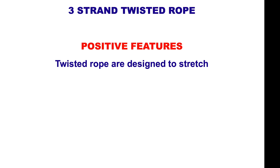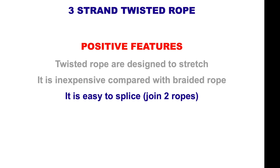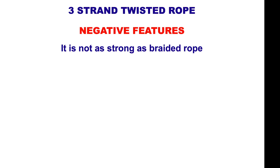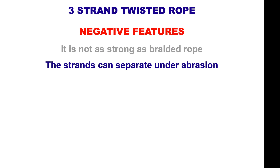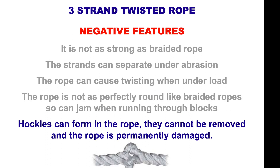Three-strand twisted rope — positive features: twisted ropes are designed to stretch, inexpensive compared to braided rope, and easy to splice. Negative features: not as strong as braided rope, strands can separate under abrasion, the rope can cause twisting when under load, it's not as perfectly round as braided ropes so it can jam when running through blocks, and hockels can form in the rope which can't be removed, permanently damaging it.